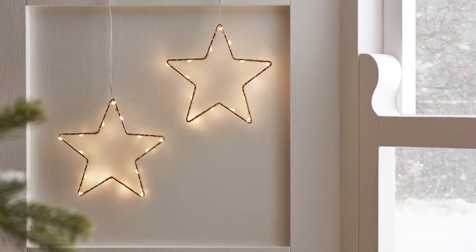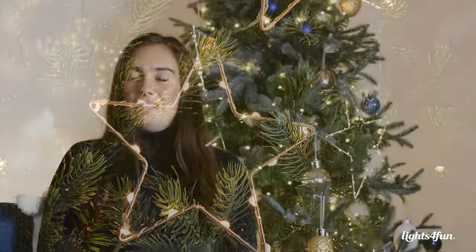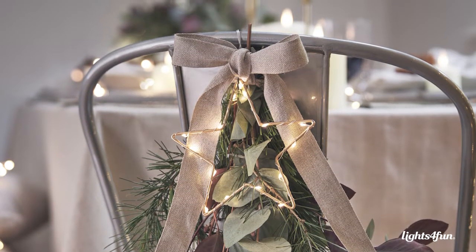My favourite part of the Osby Collection are the set of two gold Osby Stars, and my reasoning is because they are pretty versatile. You can put them on a Christmas tree, on a mantelpiece, or even over a door frame. They can be used anywhere to add a subtle glow or a twinkle throughout Christmas decor in your house.